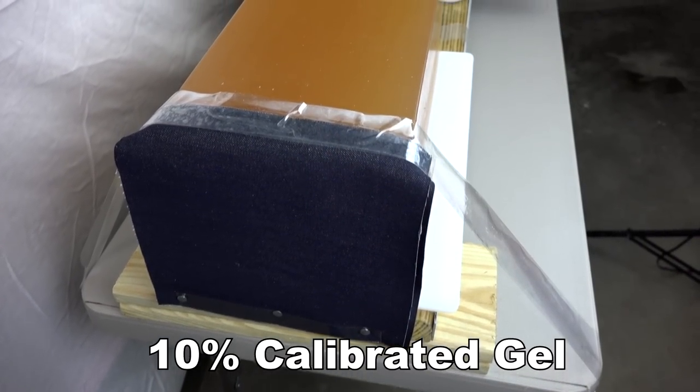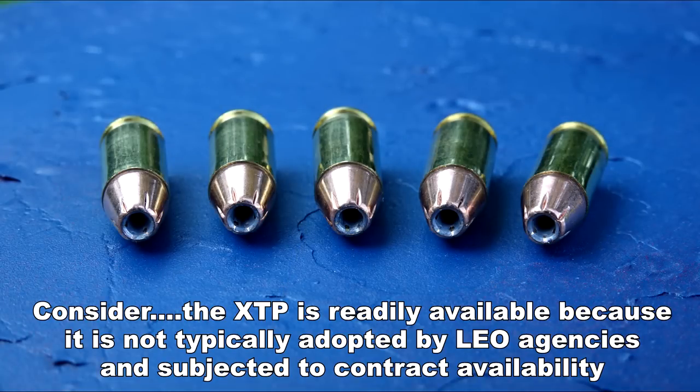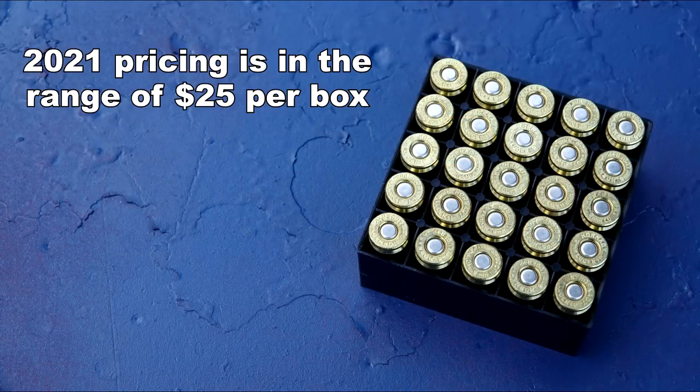I'm doing this because I need a baseline — this is the first time I'm using 10% ordnance gel with four layers of denim. There's another reason I'm reviewing this ammo: it has been one of the few premium JHPs with availability in 2020 and 2021. Hornady also packages 25 rounds compared to many competitors selling 20 rounds per box.